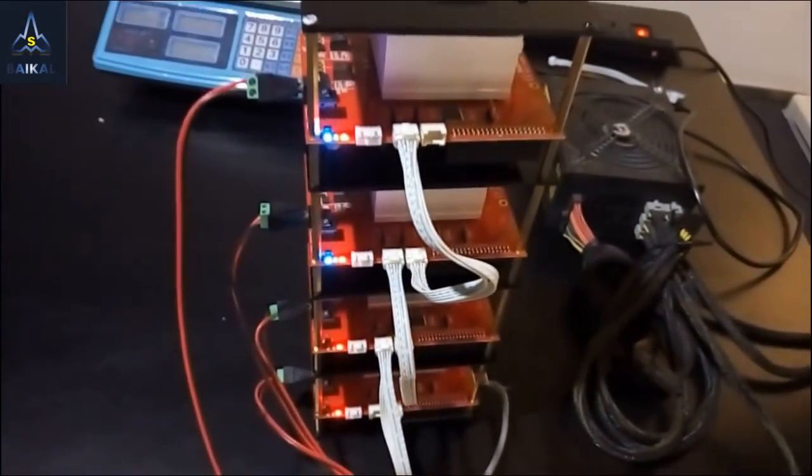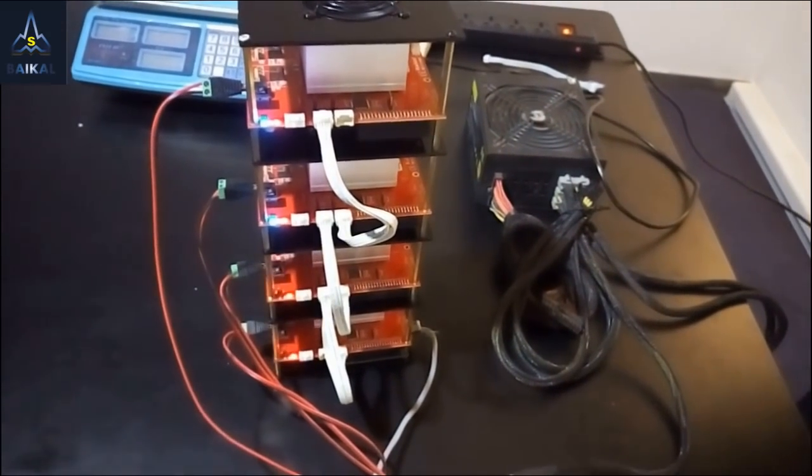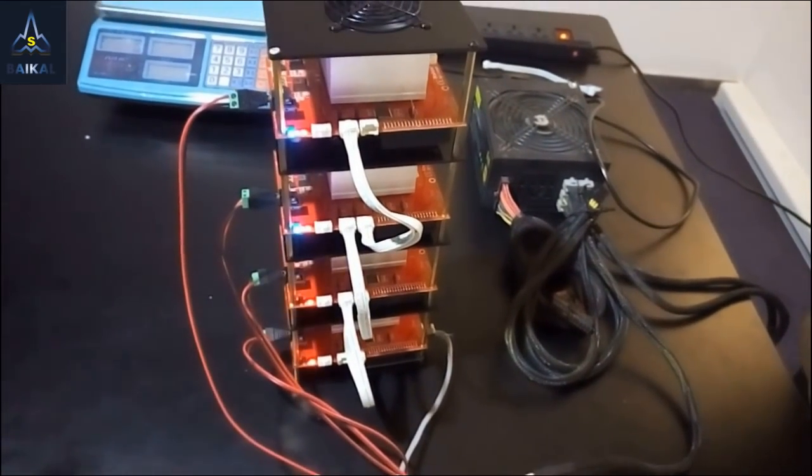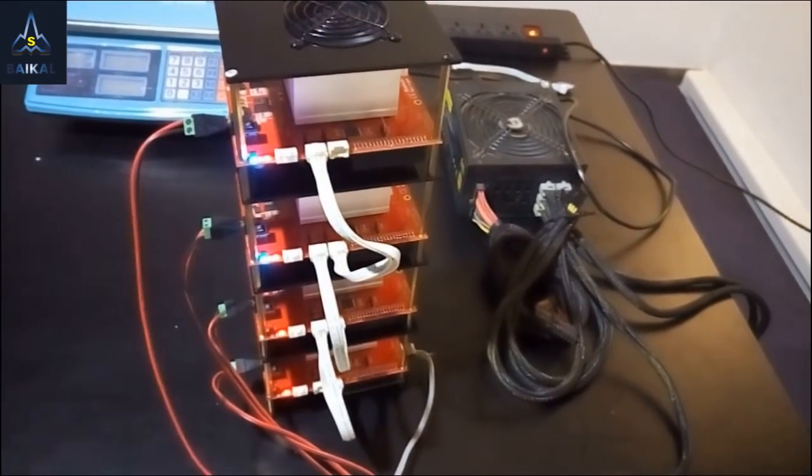Just like the Mini Miners, you can see red lights are on, and blue and green lights are flashing — it means they are seeking for the IP address. Usually it will stop flashing after one minute. If it keeps flashing all the time, you may have to check your internet connection or your power supply.